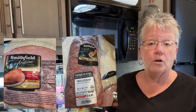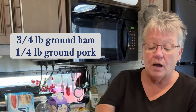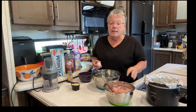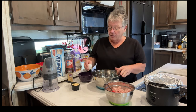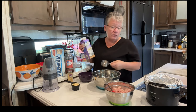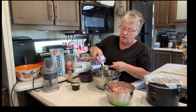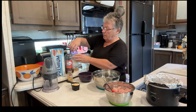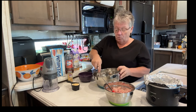Ham loaf is made up of ham and pork — it's a one-to-three combination: three parts ground ham with one part ground pork. I've done that off camera. This recipe calls for one egg, so I'm going to crack that and put it in. Then it calls for a half cup of milk — we have half and half, so that's what I'm using — and I'm just going to whisk this up a little bit to break that egg up.